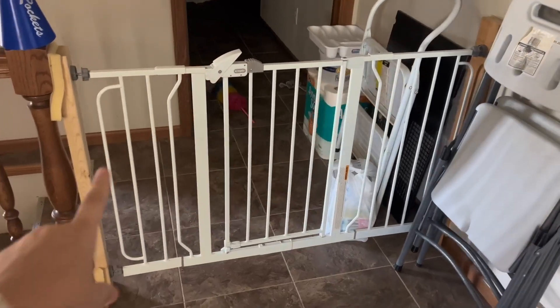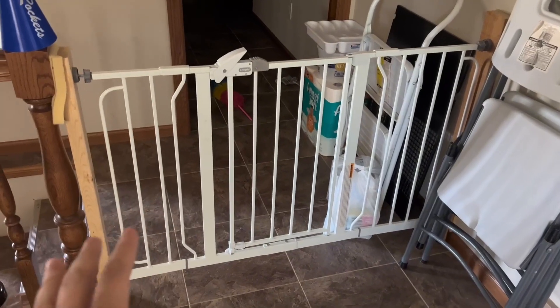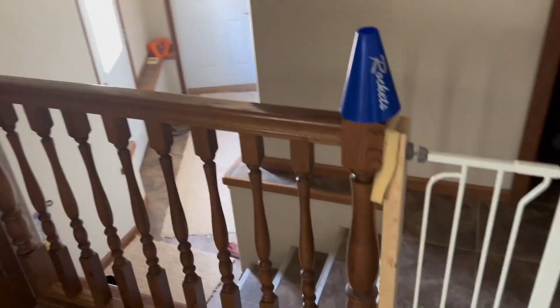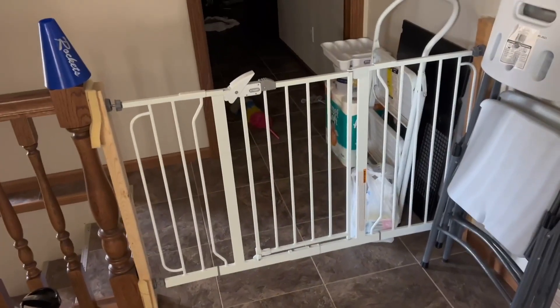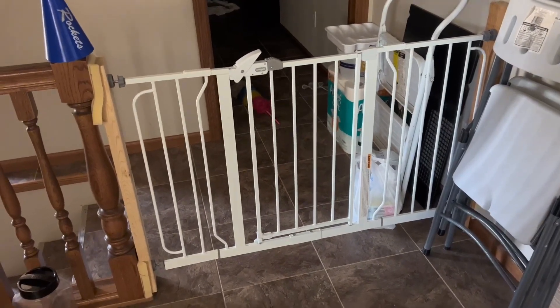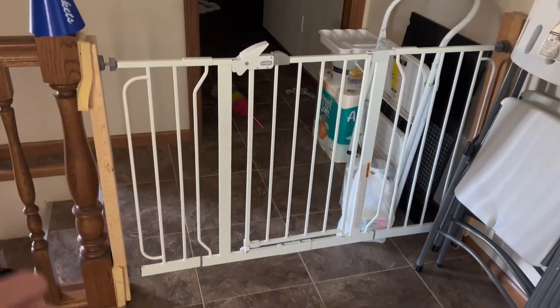Hey guys, it's Brandy and we are going to talk about this Regalo baby gate here. As you can see, we use this right where we come into our door — we have some steps, and the kiddos may have fallen down those steps before.